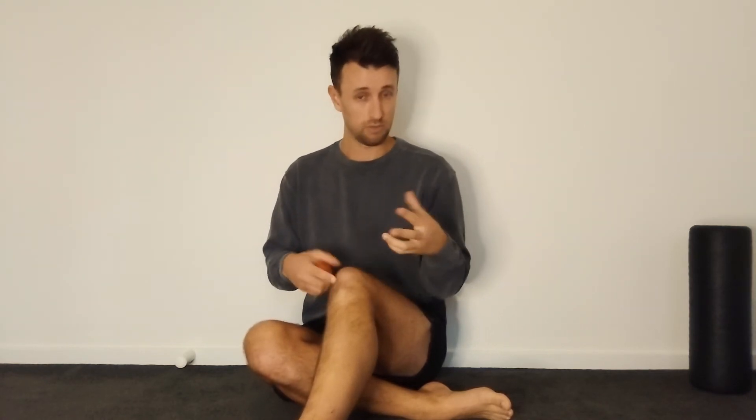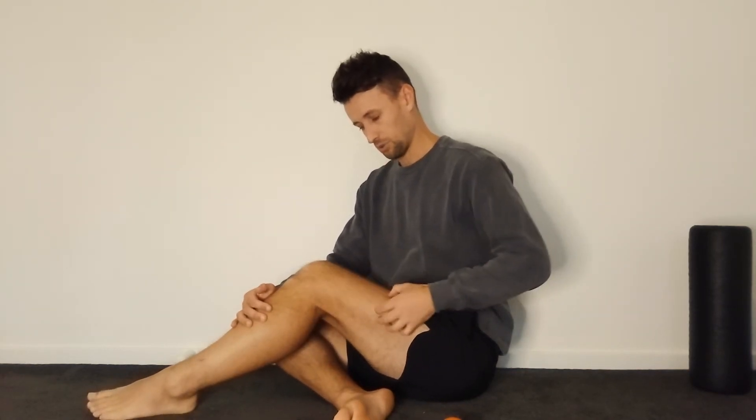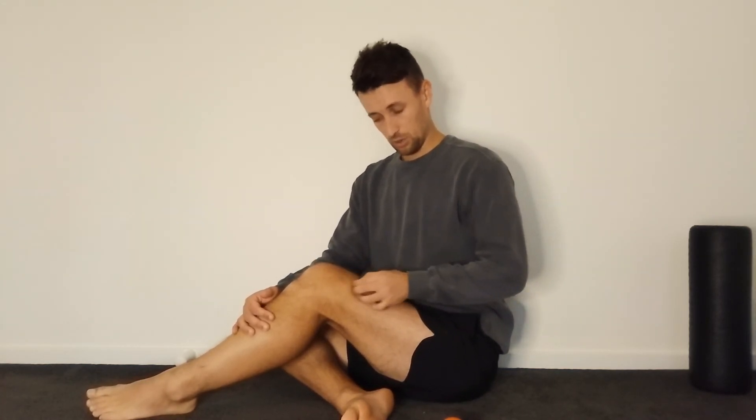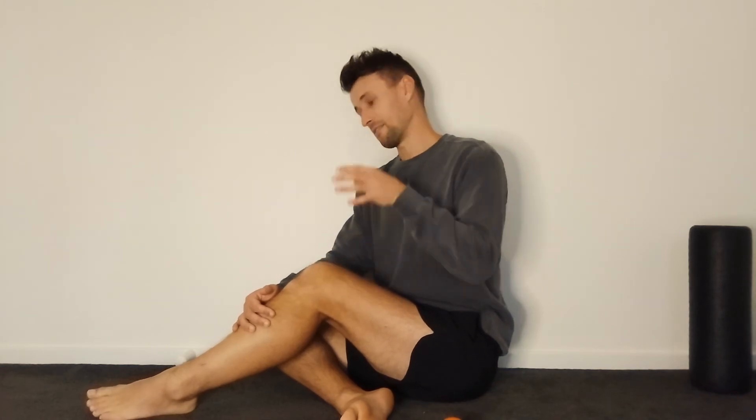The third exercise addresses the knee itself. Through modern living and the mechanics we tend to have, it's very easy to accumulate tightness and restriction in the tissue that inserts into the outside of the knee - this can be the ITB, the quads, or the hamstrings. We want to find any of those restrictions, respectfully take them away, and feed more slack into the knee to allow it to do what it needs to do.